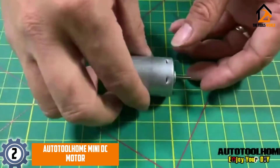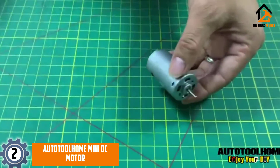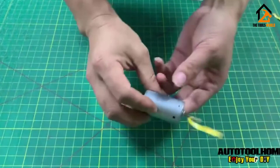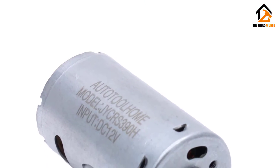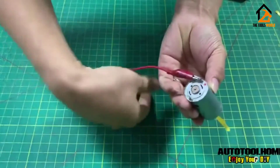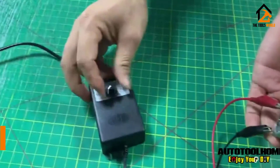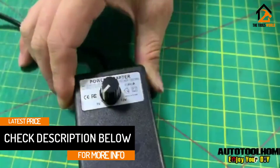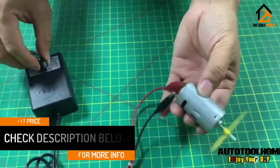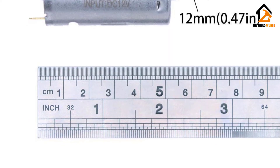At number two we have the AUTOTOOLHOME Mini DC Motor. This 6 to 12 volt metallic motor with 12,000 RPM is designed to power small DIY toys and electric power tools. It's great for PCB, jewelry, walnut drilling, and hand drills. It is quite strong and speedy for its size, very cost efficient, suitable for high torque applications, and delivers low noise operation. The motor is solidly constructed with a lightweight design and is packed in a safe bubble bag for protection during shipping.